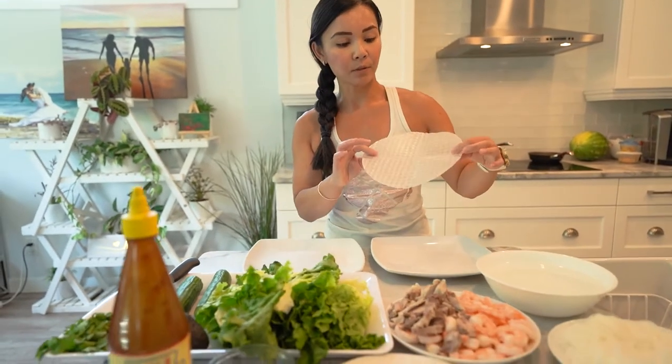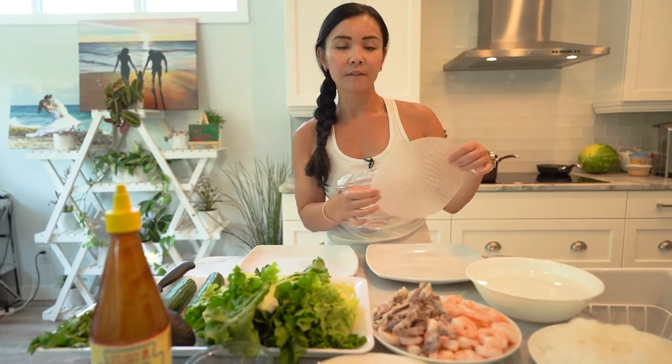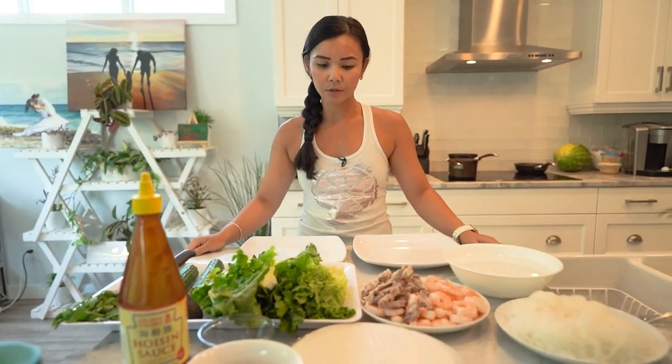So these salad rolls consist of some components. We are using some Asian rice paper wrappers that you can find at the Asian store, also in the Asian aisle of your local grocery store.